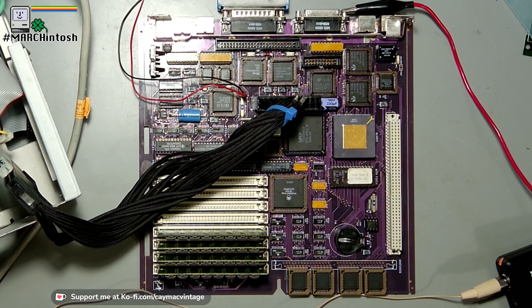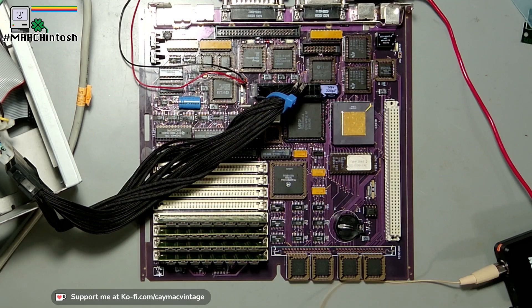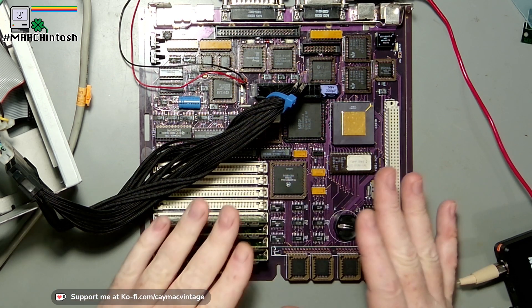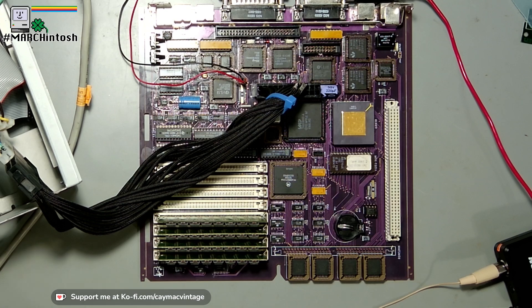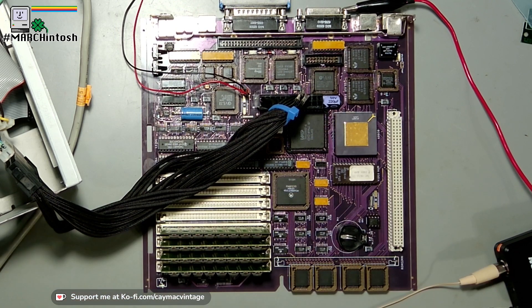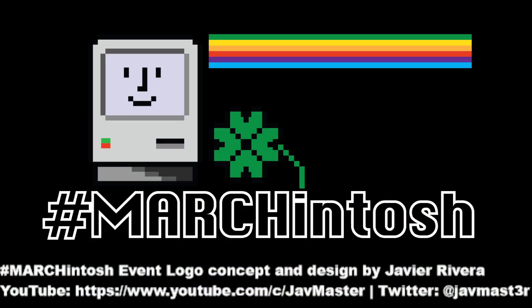Welcome folks, this is Will from KMac Vintage coming to you this evening from the Cayman Islands. We opened with a view of a reloaded Mac SE30 board that I'm working on. It's completed but I'm having some issues — it doesn't want to boot up — but I will solve that. The reason I focus on this board is that this is Marchintosh month, brought on by all of us collectors, restorers, and vintage people who enjoy Macintosh and other computers.